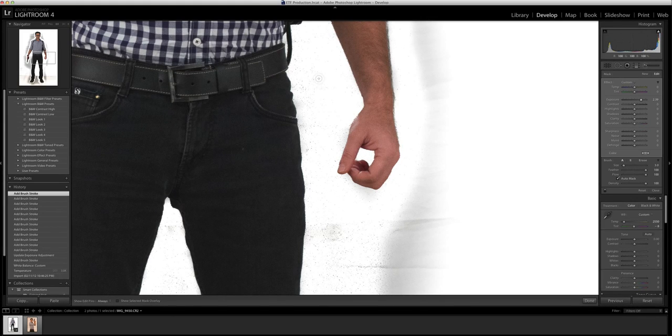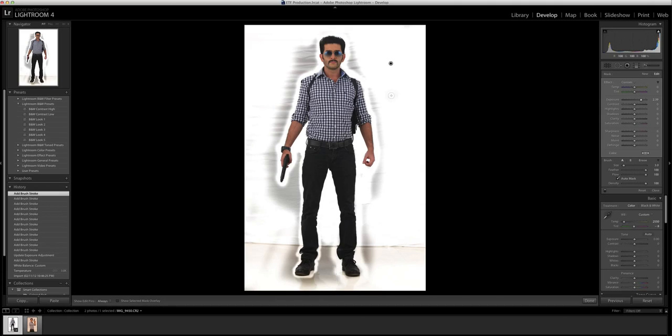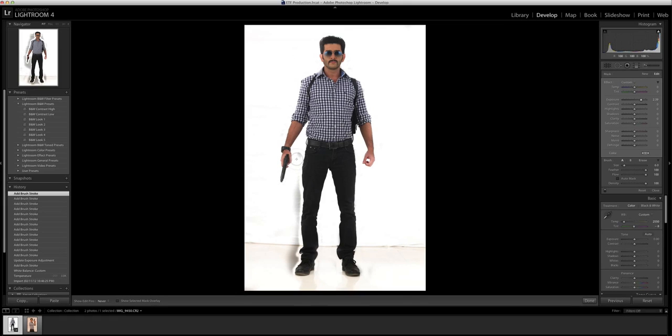I'll zoom out again — yeah, seems to be working. So I switch off auto mask and just get the remaining portions to blend nicely with what we've done, getting the edges and creases worked out nicely.